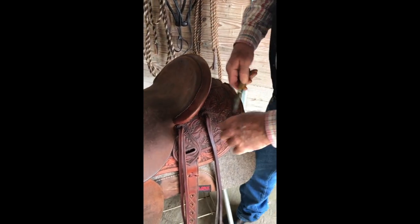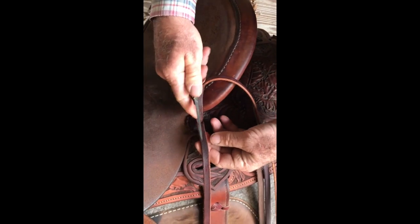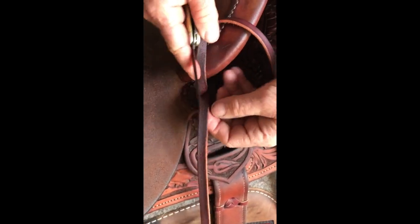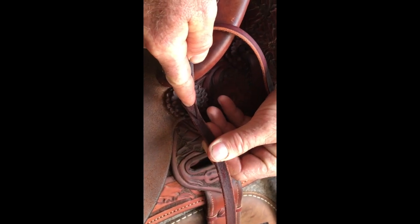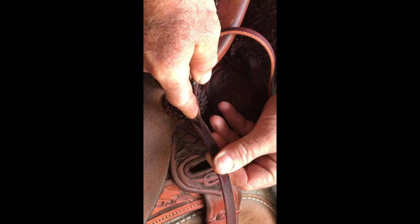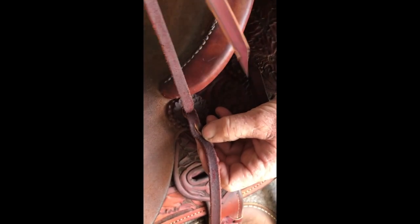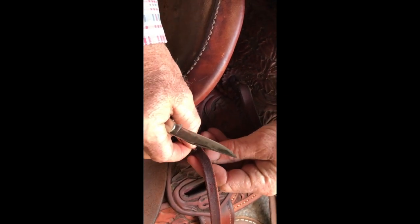What I'm going to do — this is a string that just got replaced, I had a hole here — is come down about the width of the saddle string and poke a hole wide enough for this string to come through, somewhat loose, so I can leave it adjusted.